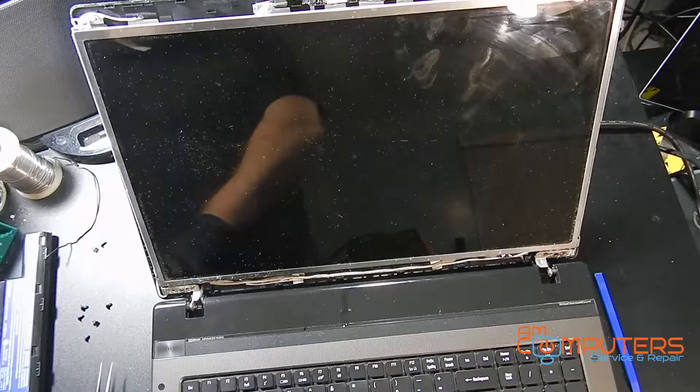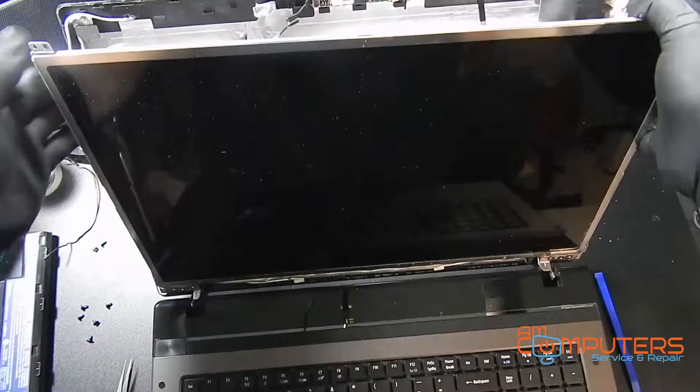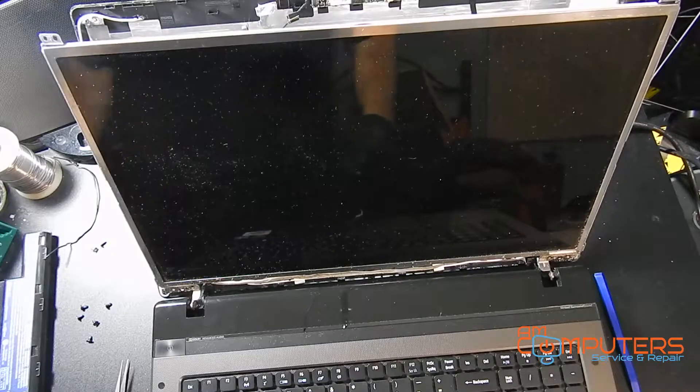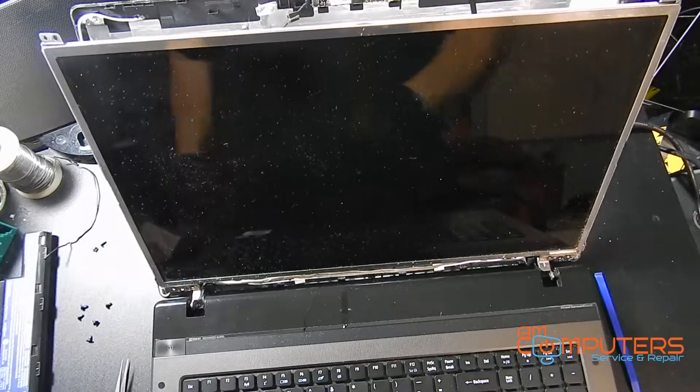So now we have all the screws out. Now we can actually just not have to worry about breaking the little anchor pieces that are down here, which do commonly break in laptops just over time and stress. So now with those free, we don't have to worry about that.